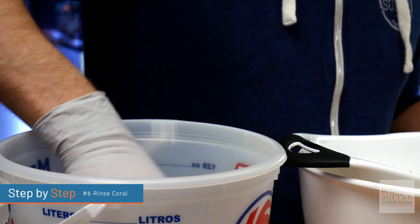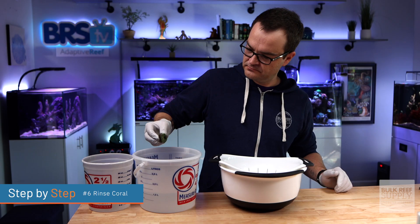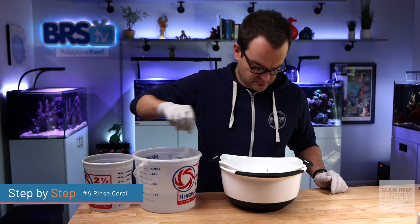Step number six: rinse the coral. Now that your coral has been dipped and blasted, go ahead and pick it up, move it to the next bowl, hold it upside down in the water, and vigorously shake it. This will help shake free any remaining pests, as well as rinse off that coral dip medication. Then once you've rinsed that coral, just place it into the next bowl. Step number seven is to repeat step number four: inspect and remove pests.